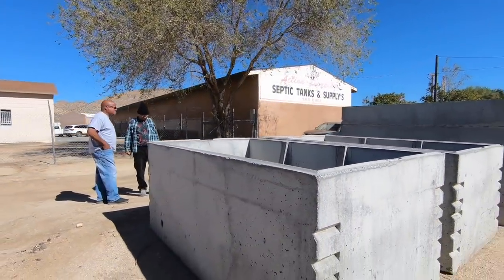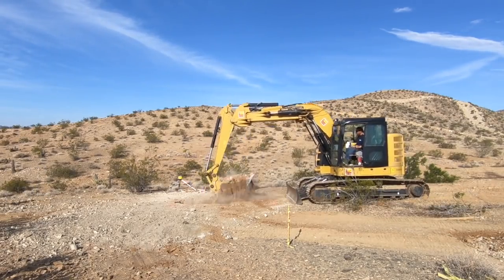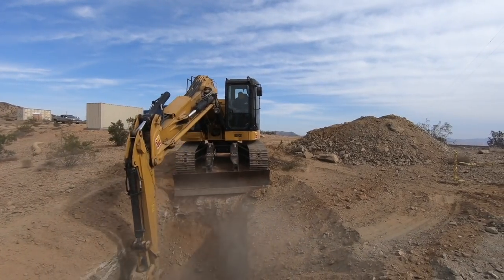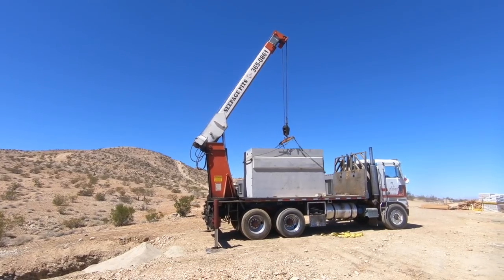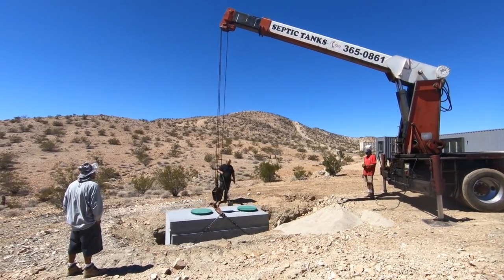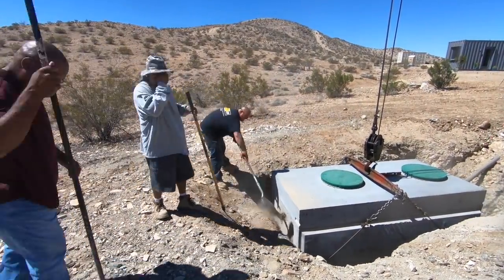In addition to the 1,500-gallon concrete septic tank, we also bought four 1,000-gallon planters. Knowing we were going to be going up against a lot of rock, we rented a bigger excavator to dig the hole for the septic tank. The septic company asked us to dig a hole that was one foot bigger than the tank all the way around and to put in six inches of pack-down gravel in the bottom, so they'd have a nice flat surface to set the concrete tank on without worrying about it cracking. We checked to see if it was level — it was just a little bit off — so we picked it up again and kept pushing a little bit of rock and gravel underneath it until we got it level.